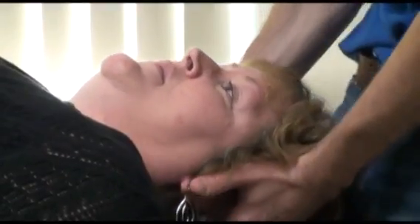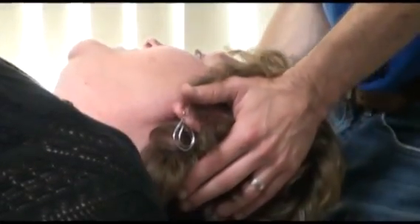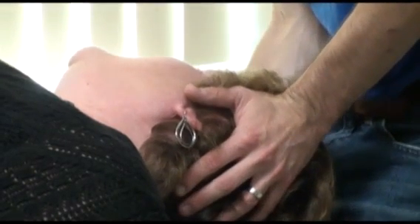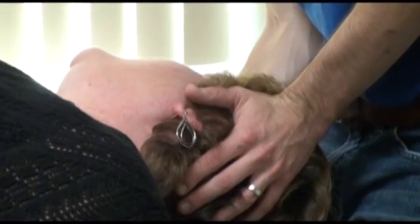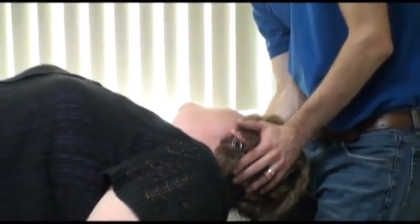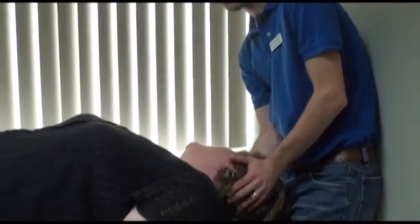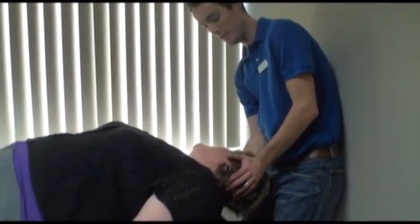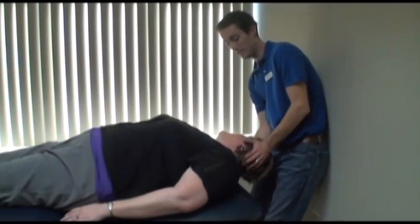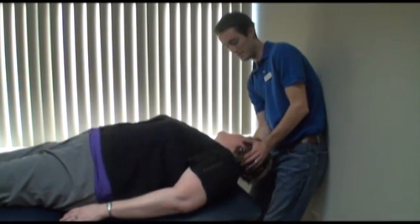Then I'm going to turn the patient's head to the right, and we take her through a series of maneuvers with the goal of eliminating the BPPV — or repositioning the otoconia, which are the crystals that become dislodged — and putting them back into the place they are typically found in the vestibular system.